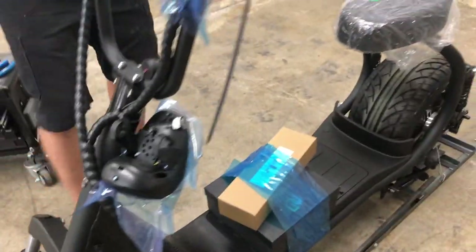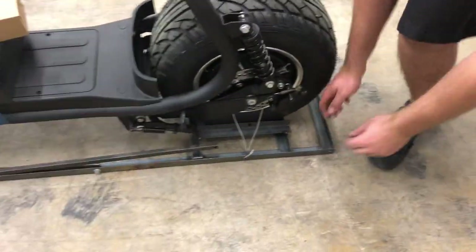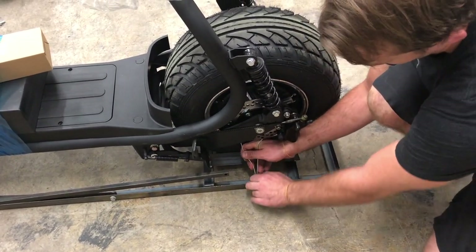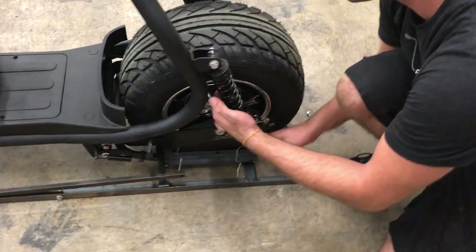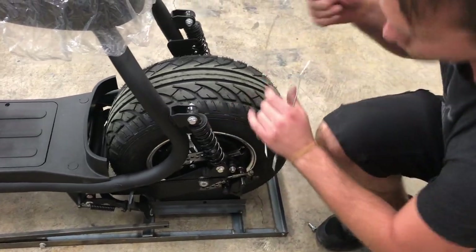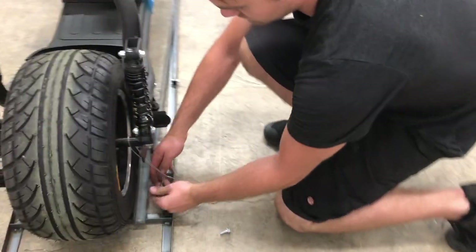Next, look towards the back wheel — you're going to see that there are some wire cables. You want to undo those wire cables from around the axle and remove the wire that's holding the rear of the scooter down. It's on both sides.